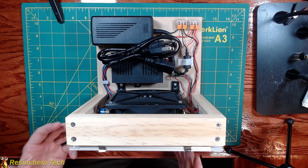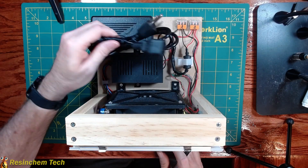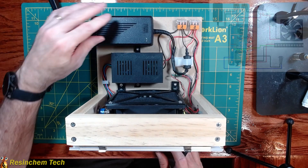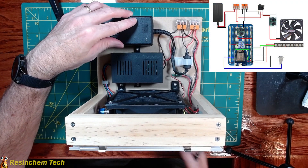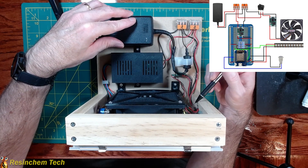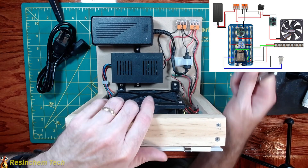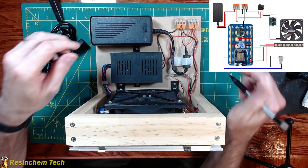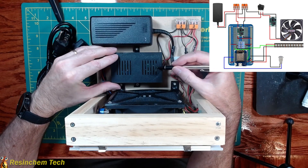I'll do a quick high-level overview before we get into the individual components. When it's not in use, I keep the power cords stored on the back. This is our 12-volt 5-amp power supply. We're going to split that 12 volts off — one split goes to our fan, which can be turned off and on with a toggle switch on the side. The other split comes over here to our controller.